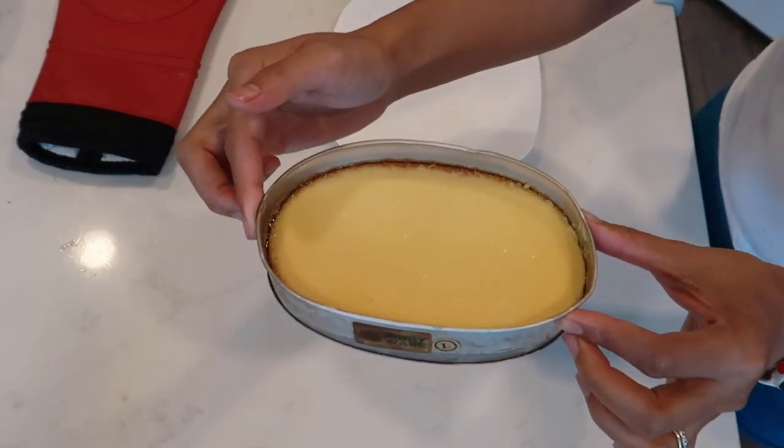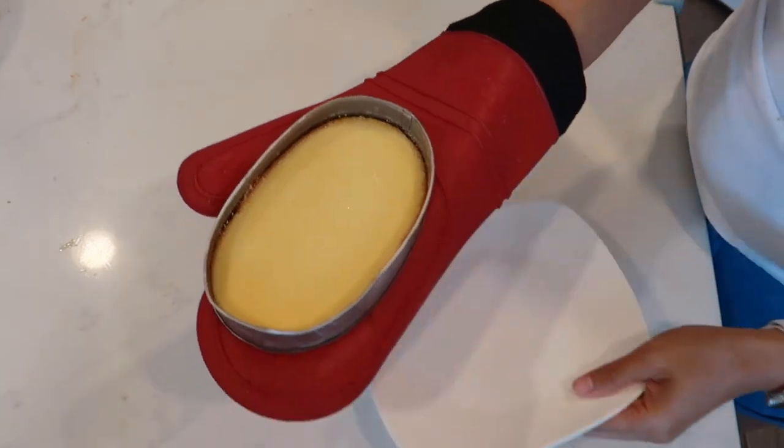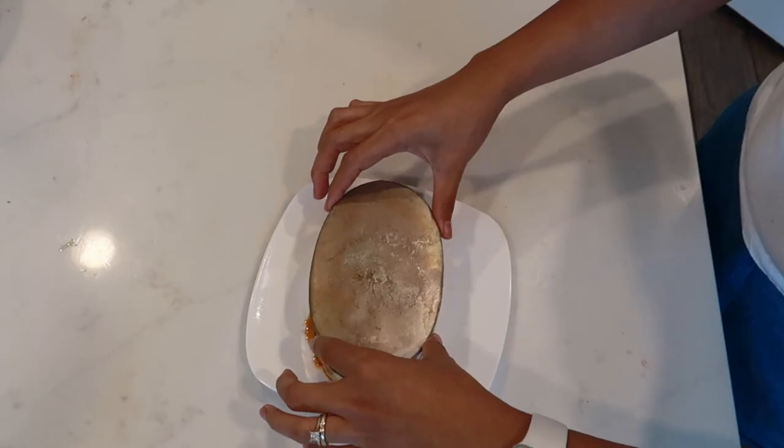Baka fail! So ayan guys, tapos na ang ating leche flan. Nalipat ko na yung dalawa — ilipat na natin pang isa. Let's see kung nagaya natin ang Panlasang Pinoy. There you go. Eto na ang ating leche flan. Mukha namang okay — mukhang hindi naman fail. Easy to make, at hindi siya maraming eche boret. Kakatapos lang namin mag-lunch, so eto na ang aming dessert. Nauna na yung asawa kong tumikim at sabi niya masarap daw. Approve! Titikman ko na siya.